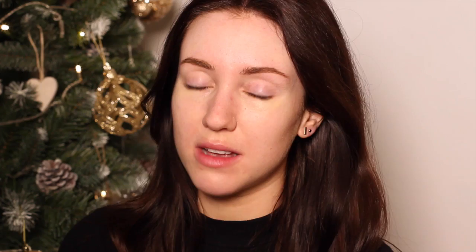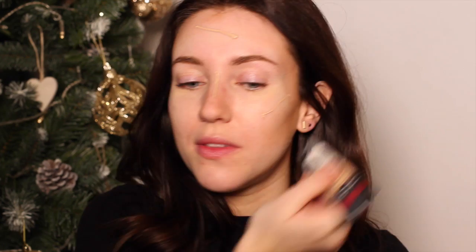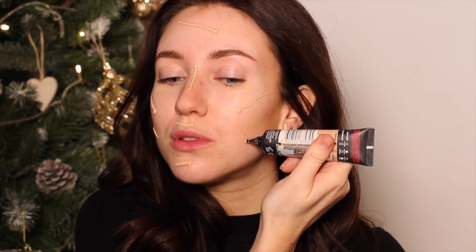I'm going to start with a little bit of contour, and this is a NARS multiple. I'm then taking the L'Oreal Paris Infallible 24 Hour Matte in Rose Beige, and I'm just going to squeeze the end of the bottle all over the face. This is a little bit darker than I would normally have my foundation, but I would also normally have tan on underneath. I'm then going to use the sponge just to dab that in.